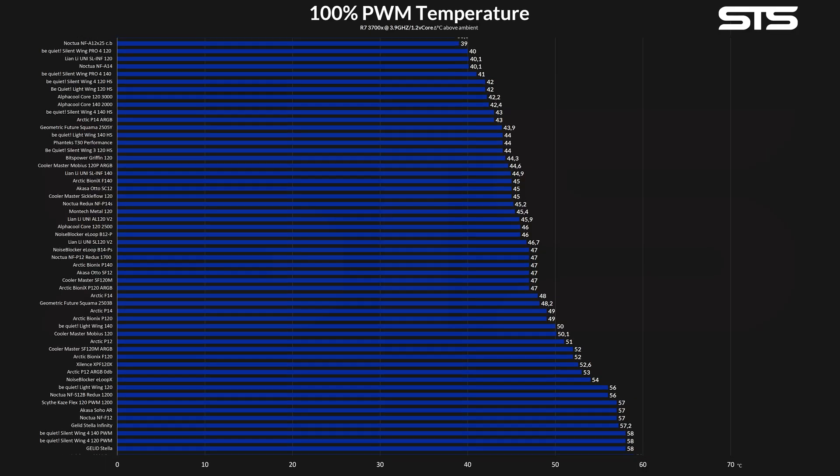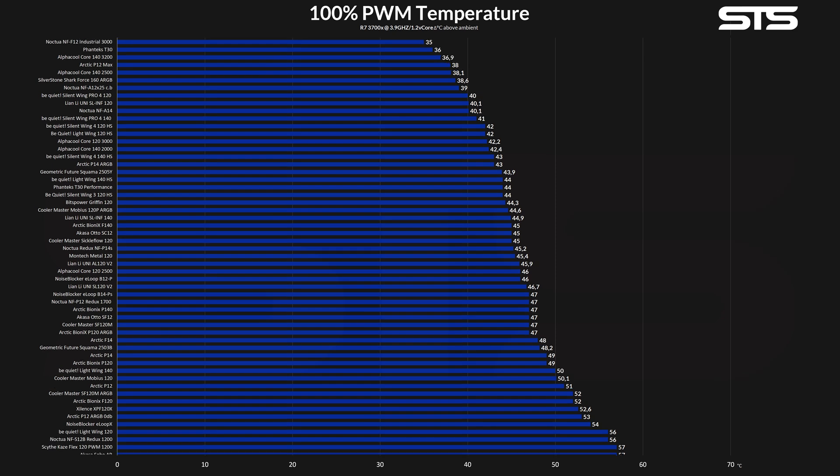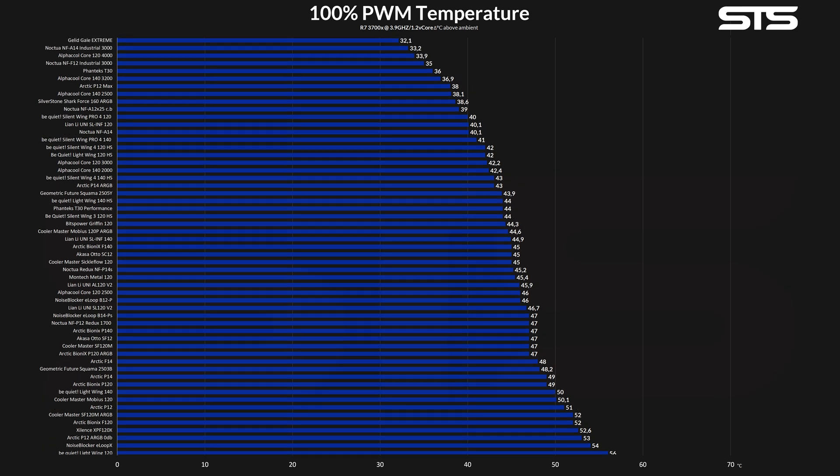Used in our hybrid case fan / almost-heatsink benchmark, the Griffin managed to push the CPU down to 44.3 degrees C above ambient while spinning at max speed. Although it might not look like much given how gigantic our graph has become, it's actually quite good. Compared to a 200 RPM quicker Phanteks T30 in performance mode — which is also 5mm thicker — this is really not that bad. Compared to other fans in this category, it looks quite promising as well.